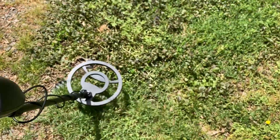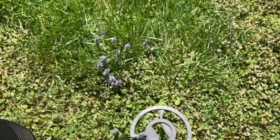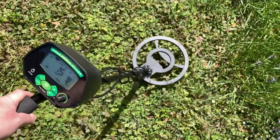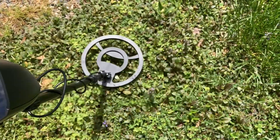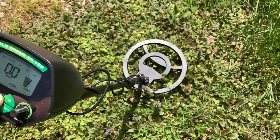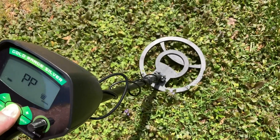Let's see if I can find a target — I know there's a few targets around here. Right here, I found a target. You can tell by that low tone it's probably iron or something like that. Let's get the pinpoint here. You can see the levels there on the right of the screen — it gets higher the closer you get to it.